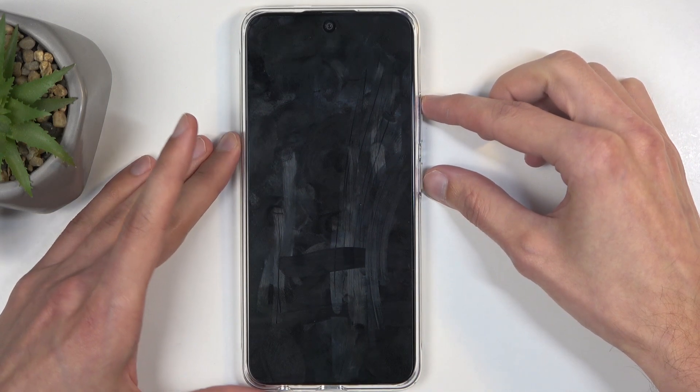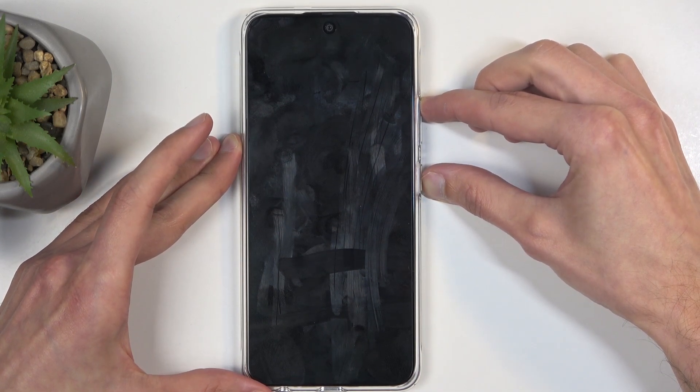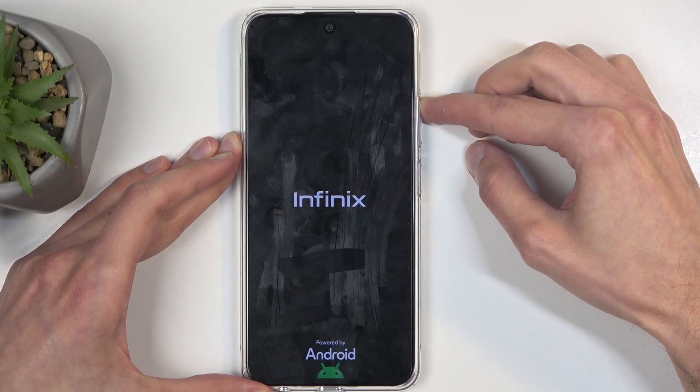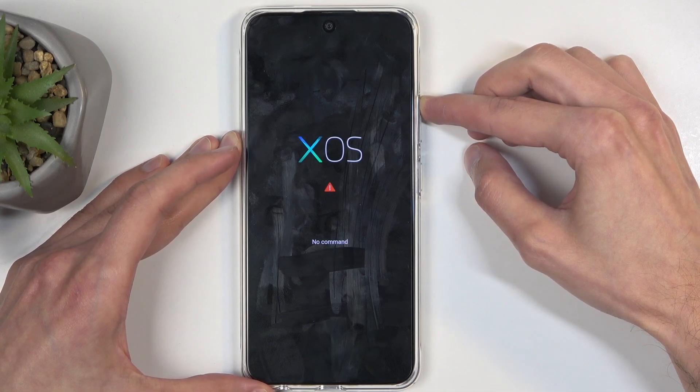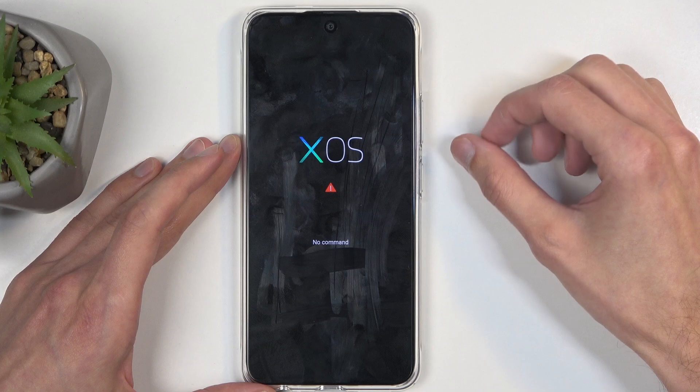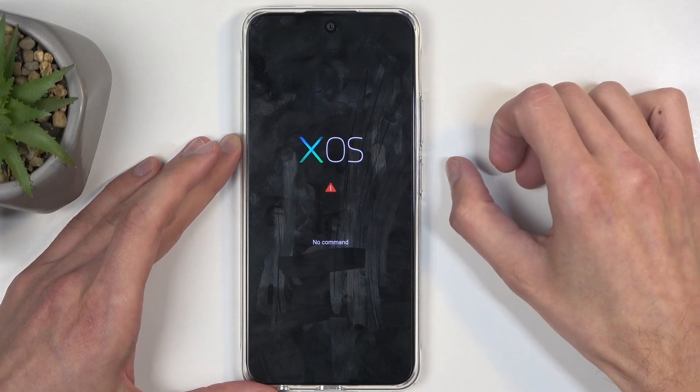Afterwards, hold the power button and the volume up button. When you see the Infinix logo on the screen, immediately let go of the power button. Keep holding volume up until we have the XOS screen with 'no command' written under it, like this one, at which point we're going to do another combination of keys.